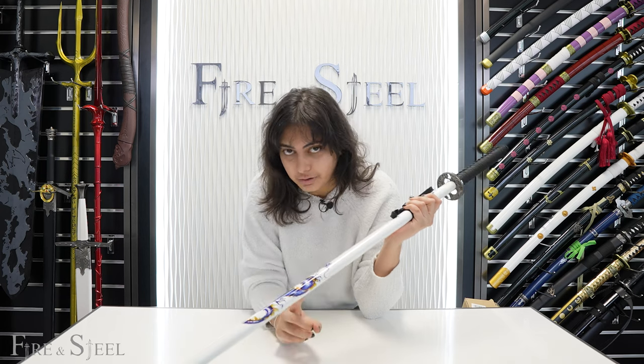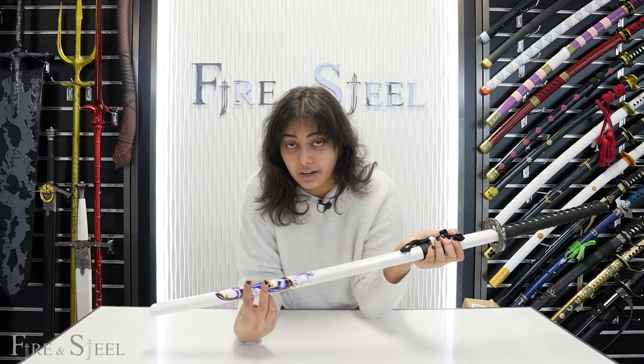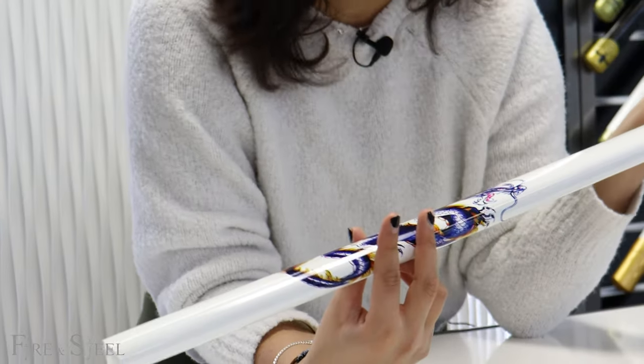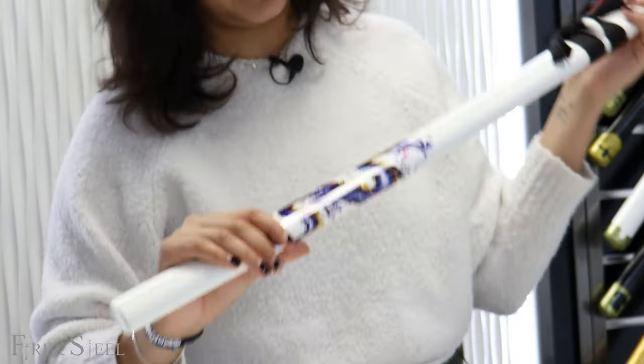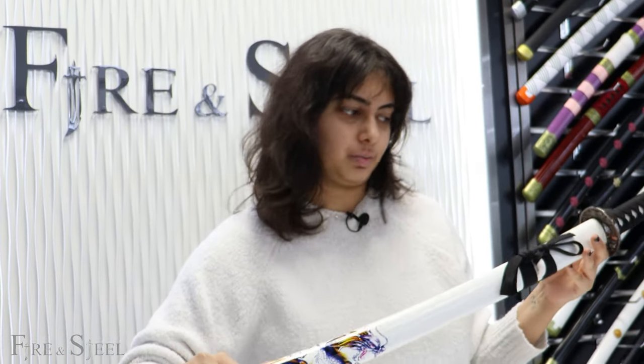Actually, this reminds me of Kaido's dragon from One Piece, because it's blue — not the Dragon Ball Z dragon, which is green and doesn't look like this at all. It does look like Kaido's dragon, or even has a similar face to Momonosuke in One Piece as well.